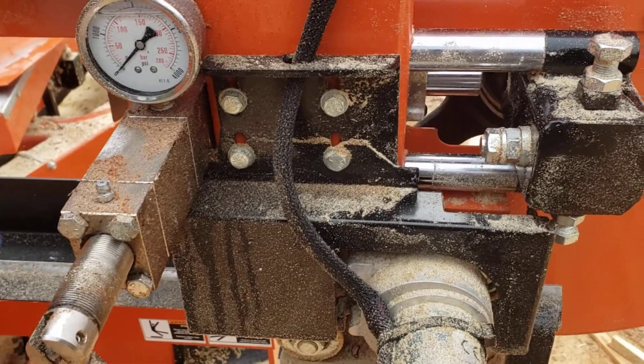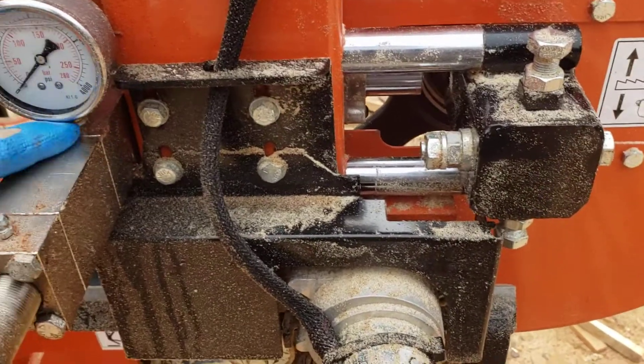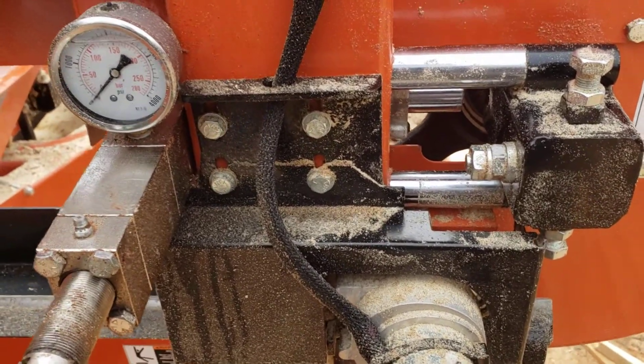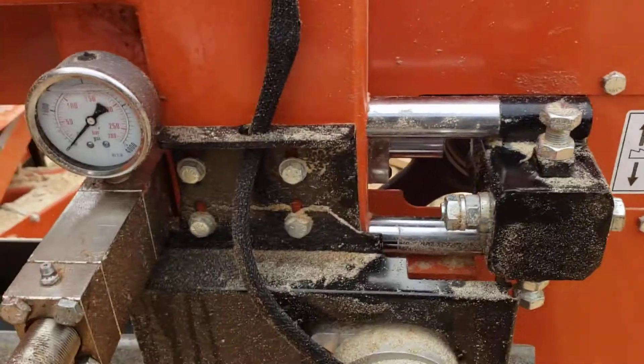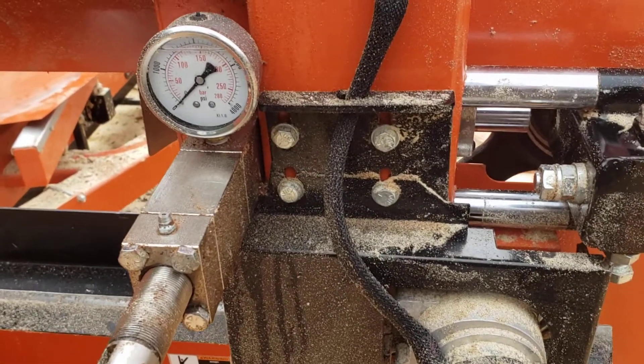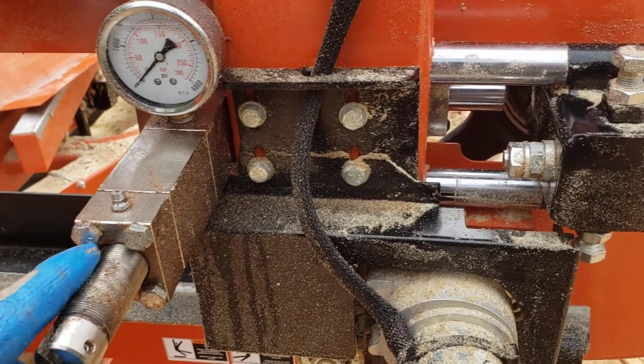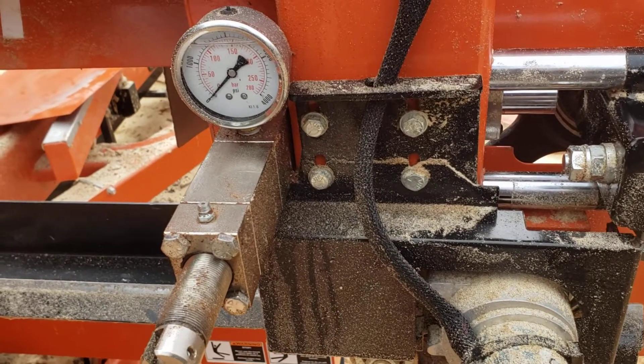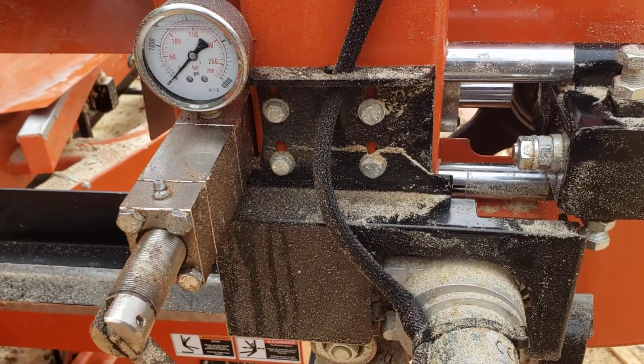This is a relatively new sawmill, less than two weeks since we bought it — or the guys I work for bought it, I just operate it. I want to point out a little bit of a design flaw that I see with the blade tensioner on this Wood-Mizer LT40.